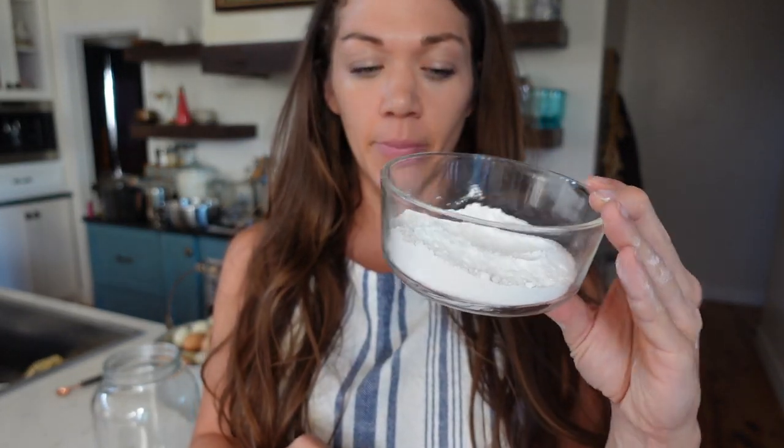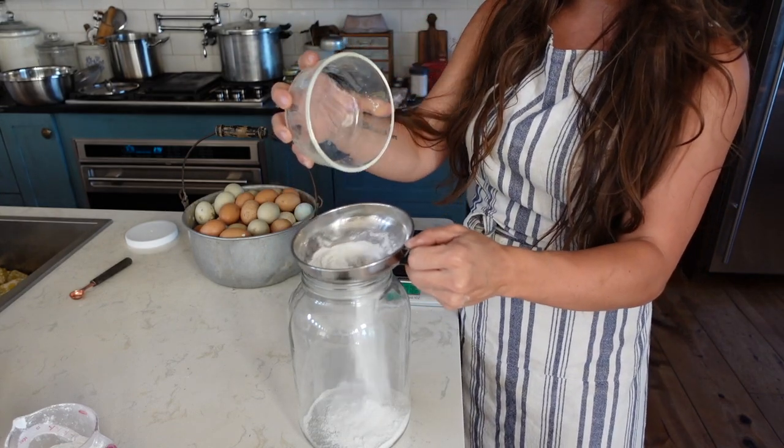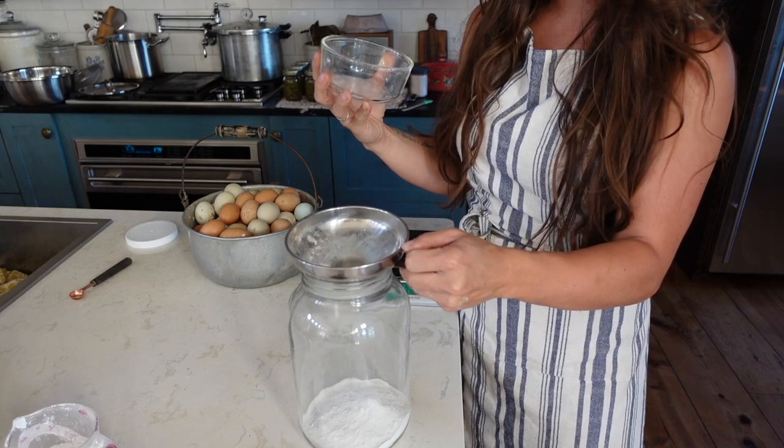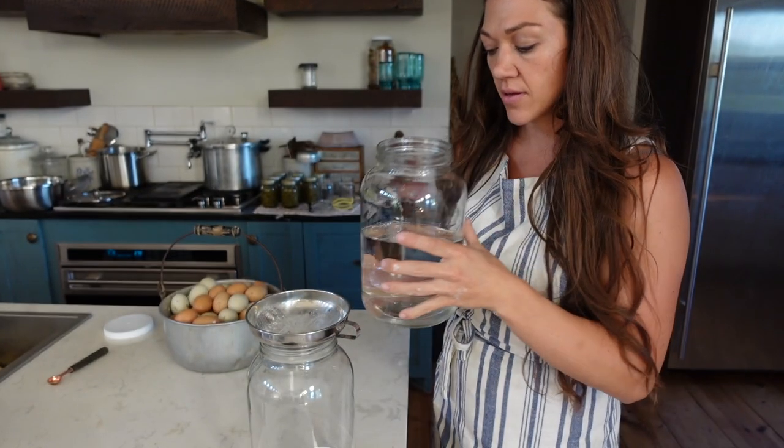One ounce was about a half a cup of hydrated lime, so since I need two ounces I have about a cup of lime here. But once again, you don't want to measure that — you do want to weigh it so you get your ratio right. Now I'm going to put this in my gallon jar and then put two quarts of water in there before I start adding my eggs. Another thing: you want to use distilled or highly filtered water for this process. Definitely if you are on city water or well water, don't use that — make sure you have really good filtered or distilled water.